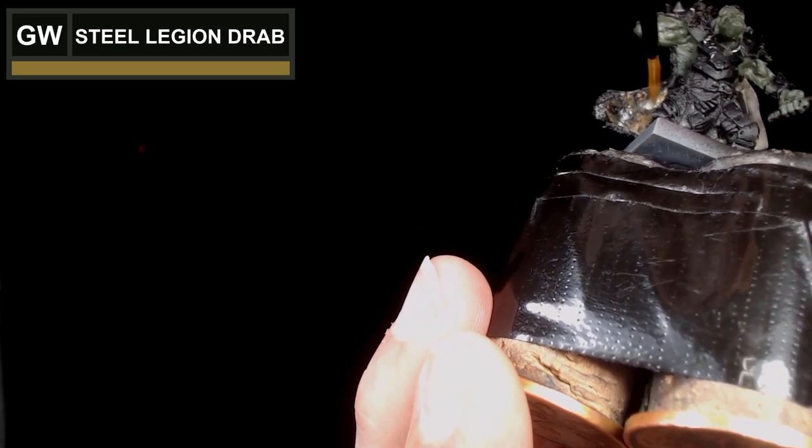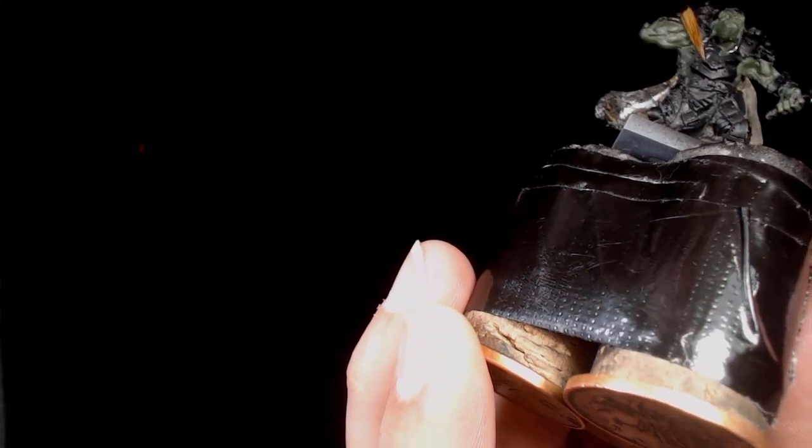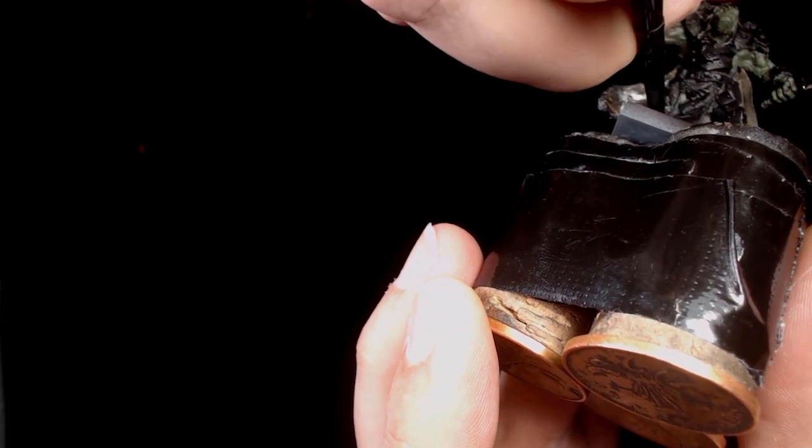Rather than hero scale, on the inside of the cloak I've got a very thin base of steel legion drab — it's going to take a couple of layers to build up. I'm using very thin paint and it's just going to get a nice smooth coat.